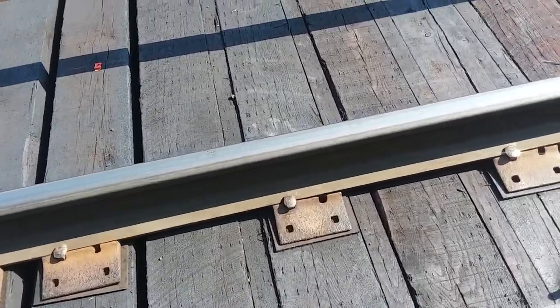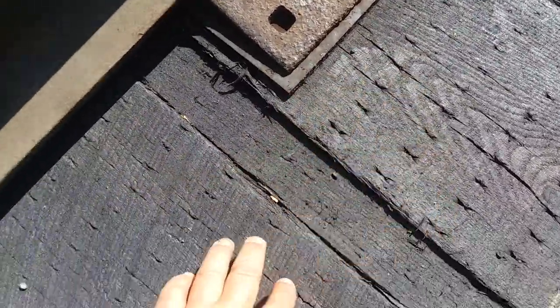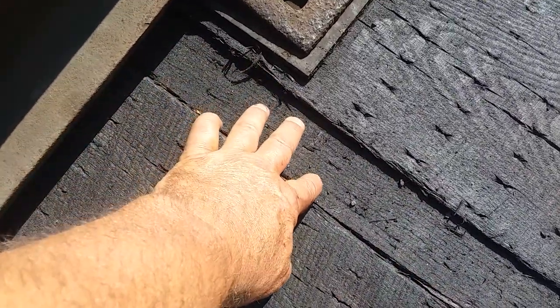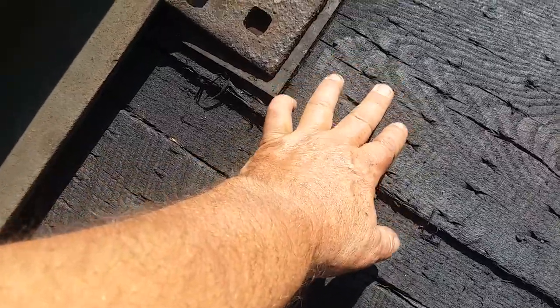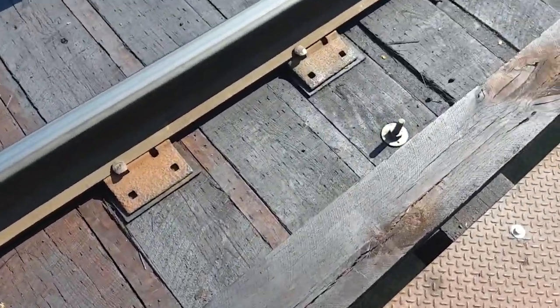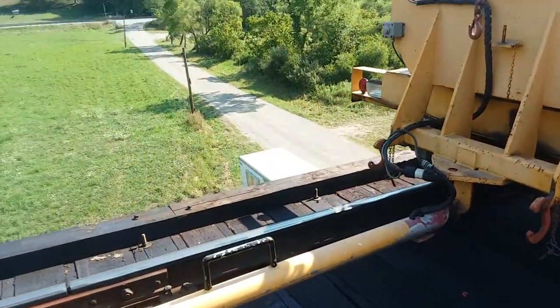This is pretty neat — what they do now. They have a main timber, and they have this pre-treated board in here that's actually lagged or nailed into the timber. We're over top of a road, and that keeps the coal and stuff from falling down onto the road. See the road here.